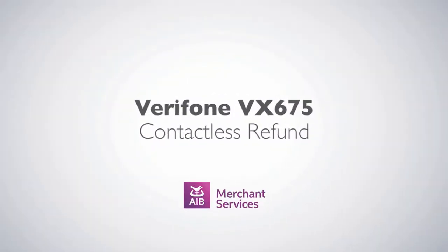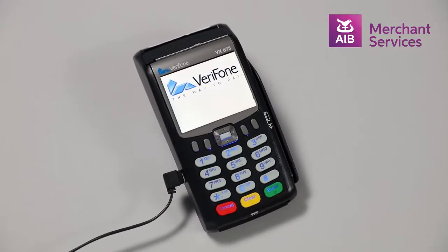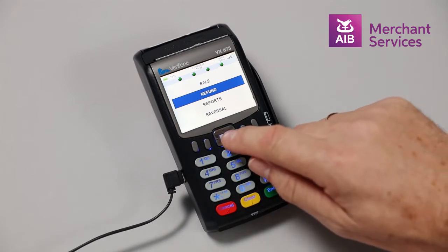Completing a contactless refund on the Verifone VX675. To complete a refund on the Verifone VX675, press Enter to move away from the welcome screen. Choose Refund on the main menu by pressing the central navigation key in the middle of the handset.